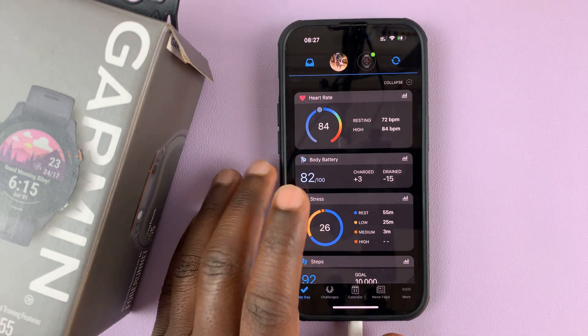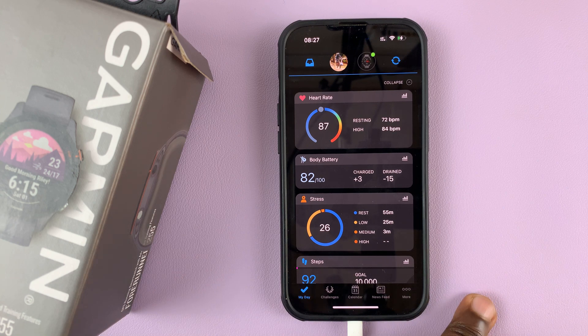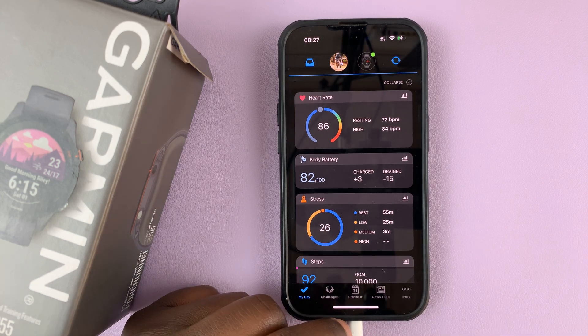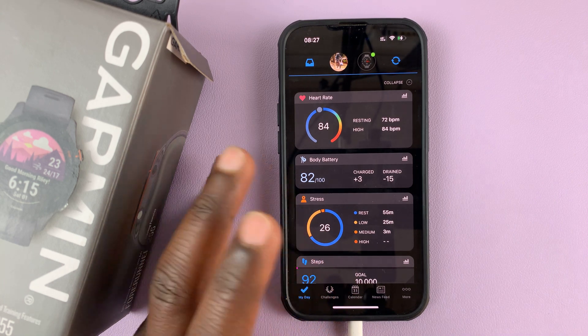Today I'll be showing you how to connect the Garmin Connect application to your Strava app, so that Garmin can write into your Strava application and Strava can record your activities straight from Garmin.